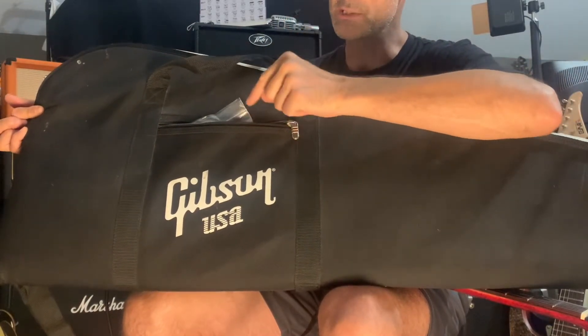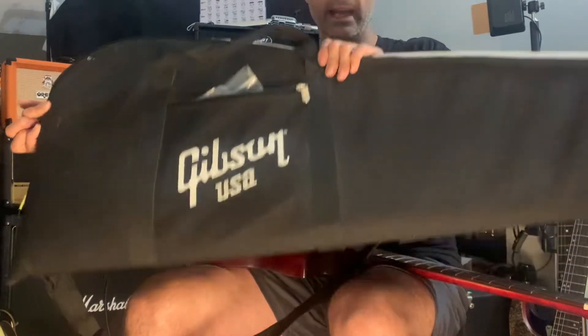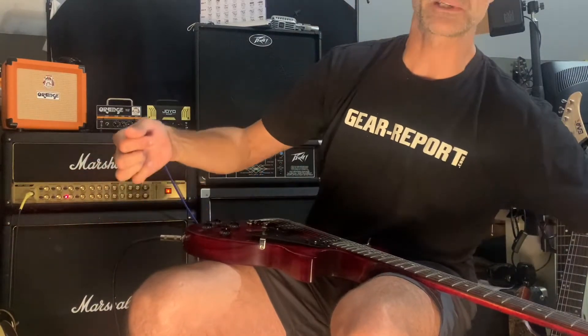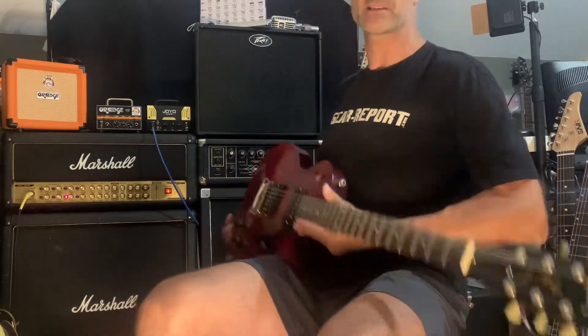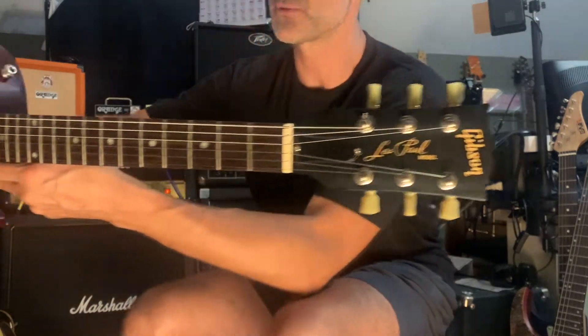I found some stuff — I'm going to leave it as a surprise for you. It's inside that bag, and I think you'll be really excited. I was pretty excited when I realized there was a surprise for you. So that's the case that comes with it — the soft case. Here's the guitar.